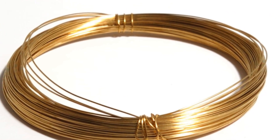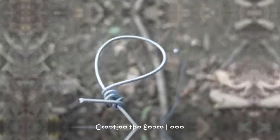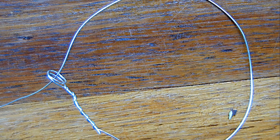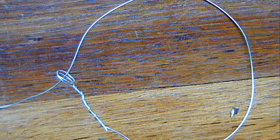Begin by locating a suitable length of wire. This will form the basis for your snare. Create a small loop at one end, then thread the other end of the wire through this loop. Pull it tight to form a larger loop — this will be the snare that captures the game.